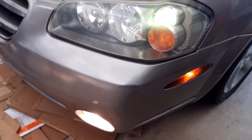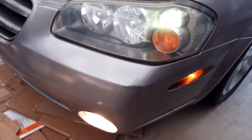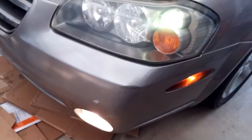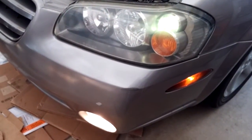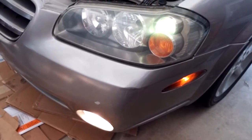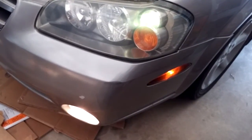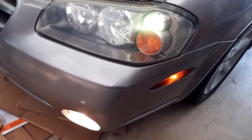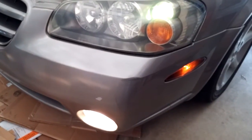Do this at your own risk, because in some states, by law, the fog light cannot be on without a headlight. So check with your state to make sure you comply with the law. Do this at your own risk. And that's all for today — thank you for watching, bye.